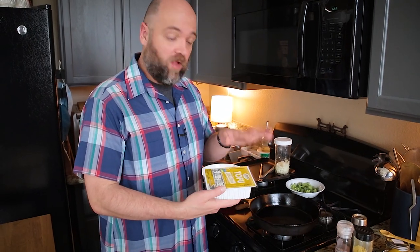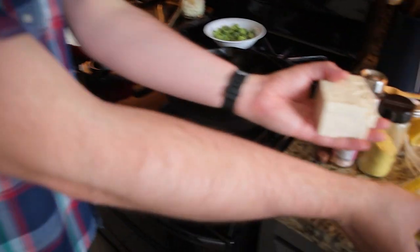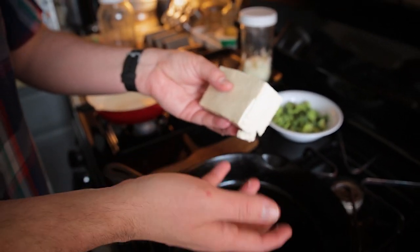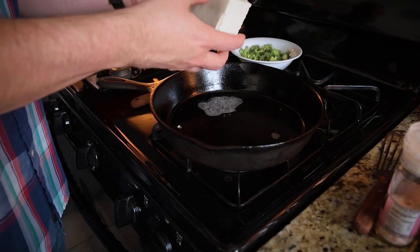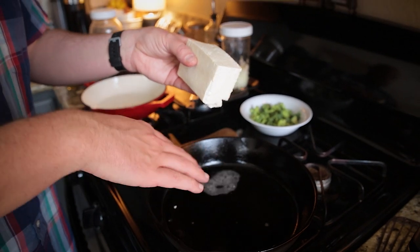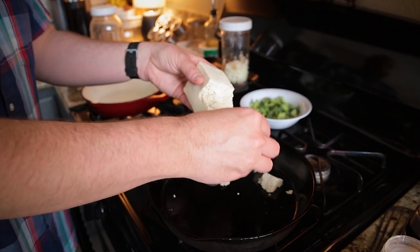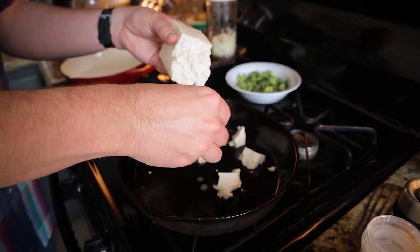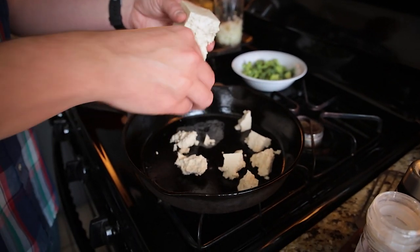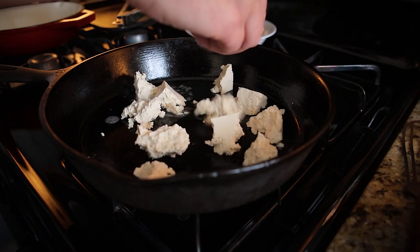I'll be using a half block of tofu today. I've already opened and drained it, though there's still a little bit of liquid. This is a cast-iron pan — notice the tofu is dripping. I haven't squeezed it out or dried it, but that's fine. It'll be perfect for my version of tofu scramble. The cast-iron pan just has a little bit of oil brushed onto the bottom so it won't add many calories but will help prevent sticking. I'm just breaking up the tofu into little chunks here.